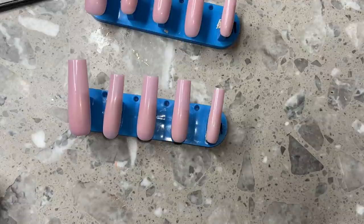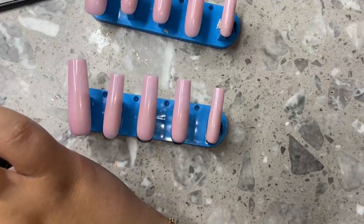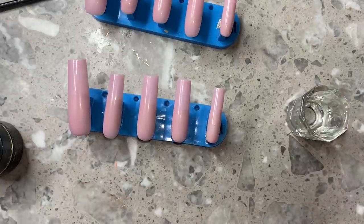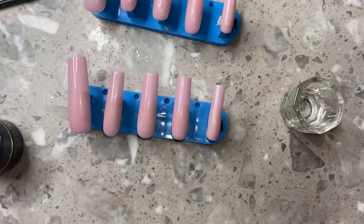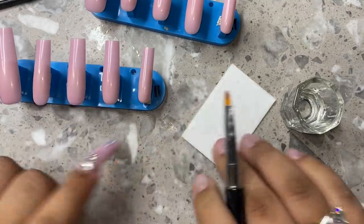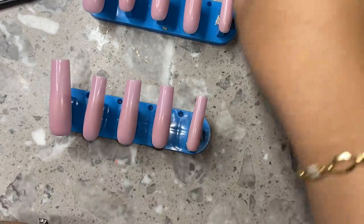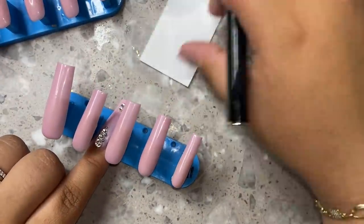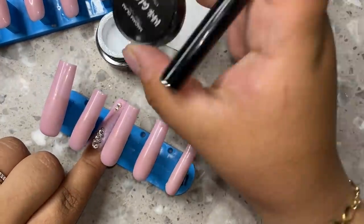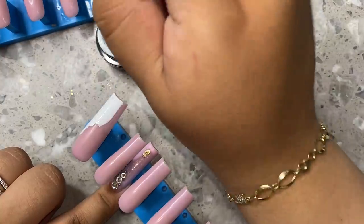Now we're going to get started on our French tips. This French tip tutorial is going to be a little bit more in-depth. I just really wanted to show you guys how to make your press-ons look really bomb and amazing, especially when you're doing a French tip. If you've noticed that sometimes when you go in with so many layers of color and then try to do a French tip on top, the French tip part can be kind of lumpy — that's why I filed the sides of the nails first. So I'm just grabbing my Madame Glam white gel paint — this is an essential product, literally my ride-or-die white gel. It's so pigmented.